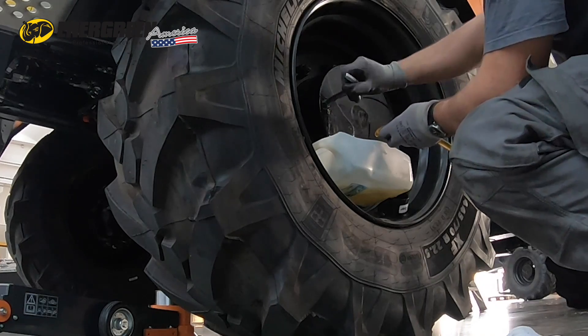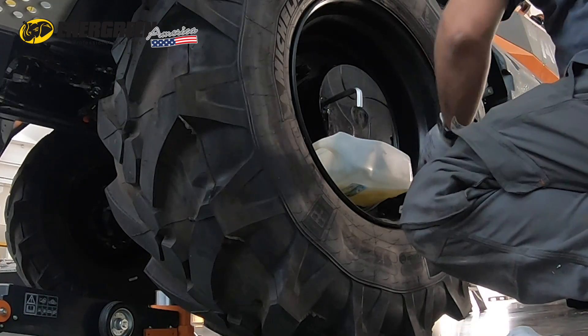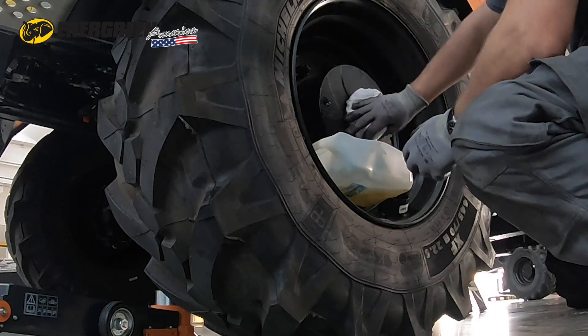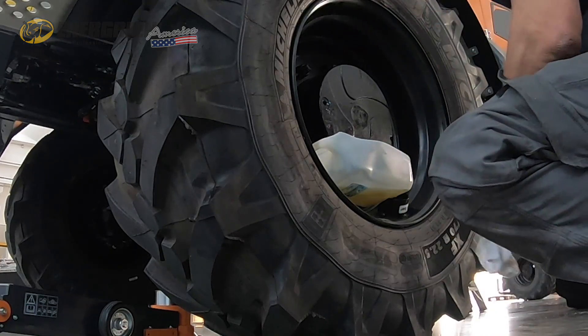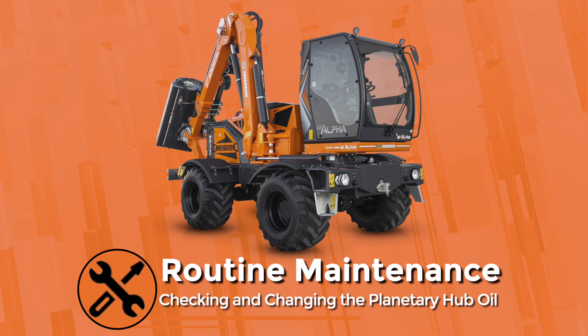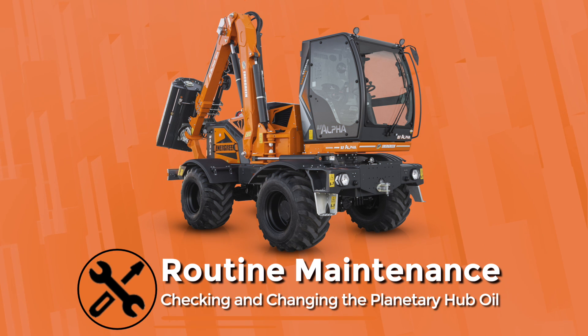Perform some transfers with the machine and check the oil level again. Repeat the operations on both sides, right and left, and on both axles of the machine.